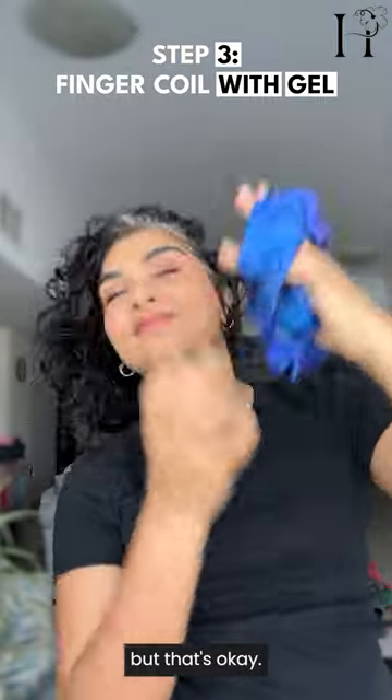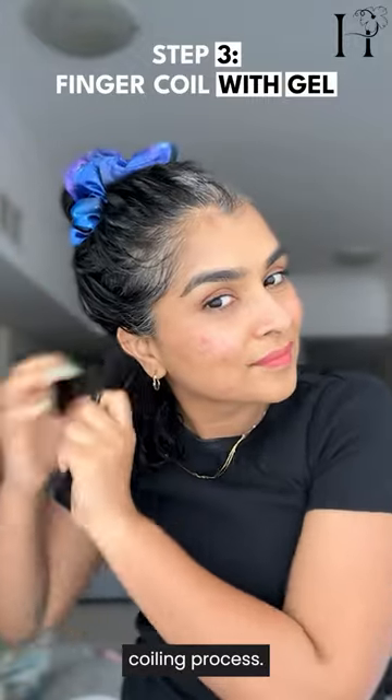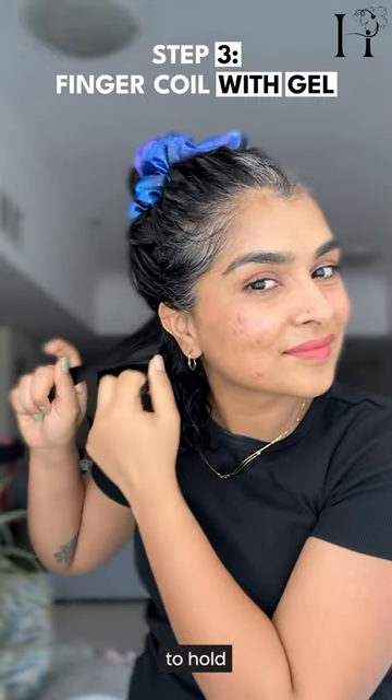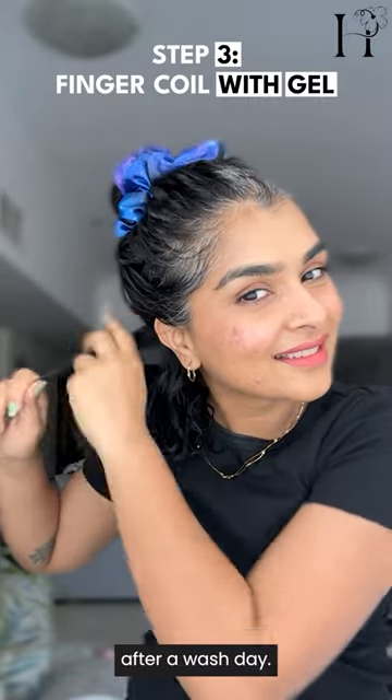I section my hair and begin the finger coiling process. This technique gives each curl the structure it needs to hold its shape all day long and a few days after wash day.